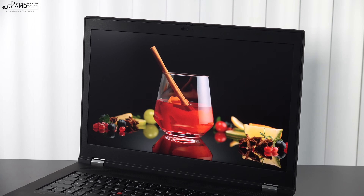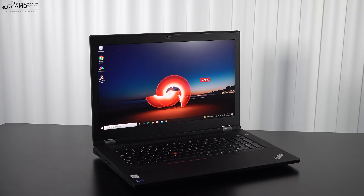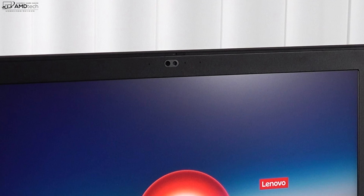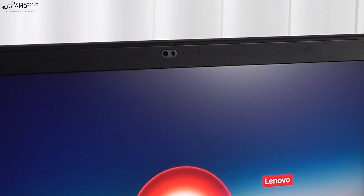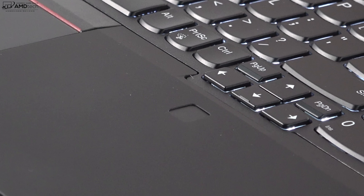The front-facing webcam is unfortunately a 720p camera — a holdover from last year, as the industry moves toward 1080p. It is an IR camera, enabling Windows Hello face recognition login, and there's a physical shutter switch for privacy. There's also a fingerprint scanner below the keyboard; setup was easy and it registered reliably every time. You can open the lid with one finger and it goes back a full 180 degrees.